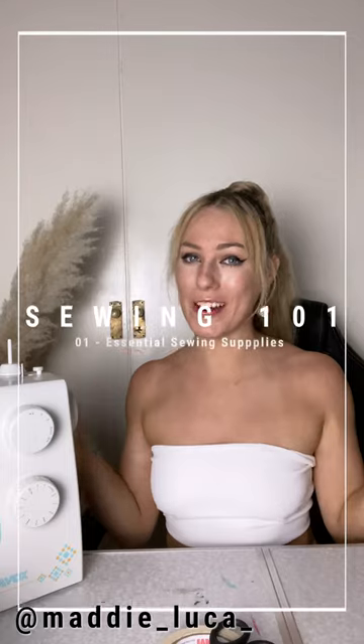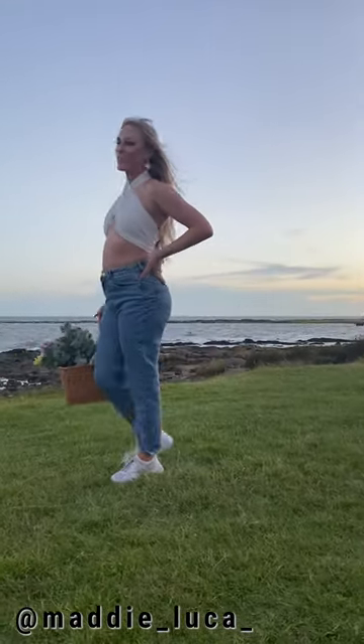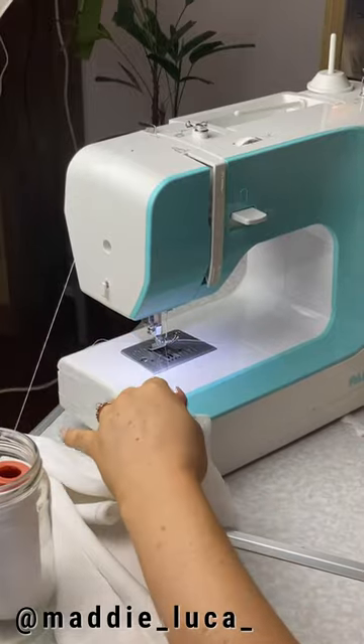Hello and welcome to my brand new series here on IGTV, Sewing 101. After receiving a few questions about this shirt I'm wearing, I posted a few reels and story posts about how I made it and got a lot of comments from you guys saying you always wanted to know how to sew. I decided why not sit down and share some of the knowledge I have from my own experience. I've been sewing since I was 11 or 12 and I'm now 25, so that's a lot of years of sewing experience.